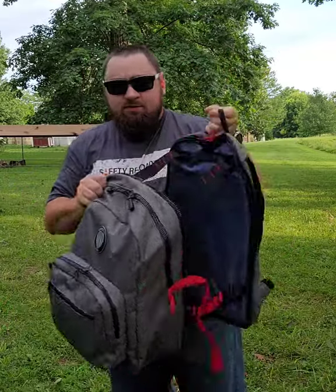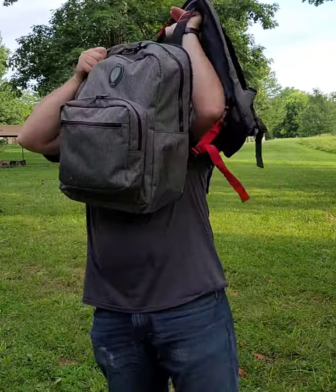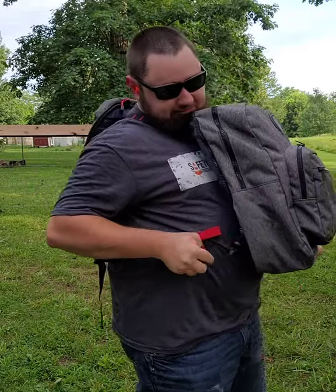Simply take the red zipper, unzip it, slide it on. You've got a second snap here that you would connect, and you're protected.